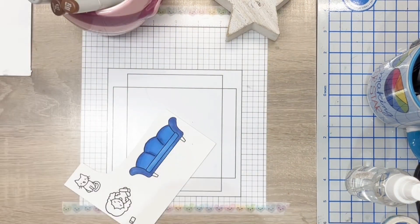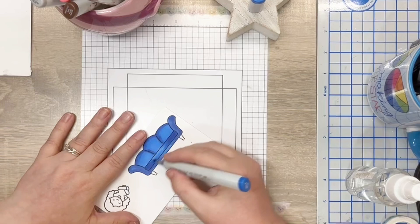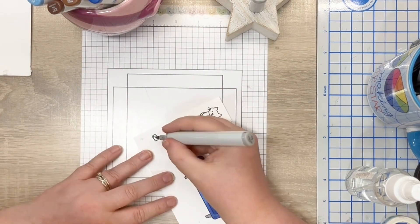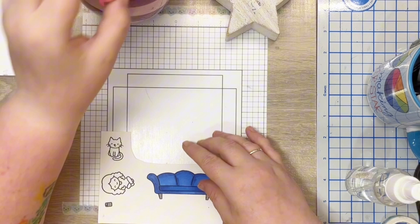I choose my colours based on a French cafe colour palette, which of course I cannot find now and I forgot to take a screenshot. Top tip: if you're inspired by a colour palette on the internet, take a screenshot so that you can come back to it.